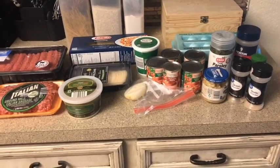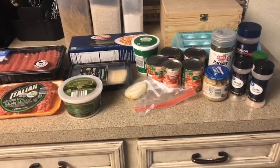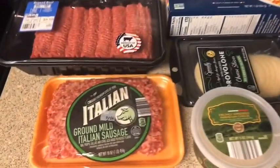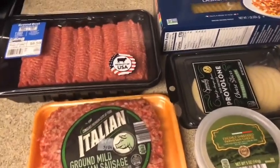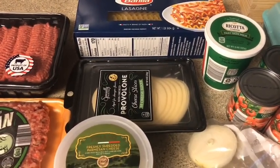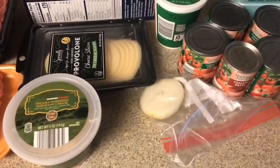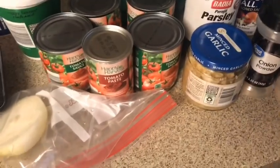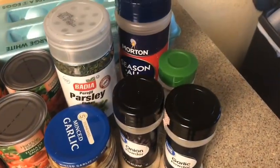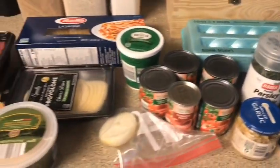Hi guys, welcome back to my channel! Today we'll be making one of my favorite recipes that I haven't made in a while — lasagna. I have the Italian sausage, the ground beef, the lasagna noodles, parmesan cheese, provolone cheese, tomato paste, tomato sauce, the seasonings I'll be using, and also the eggs.